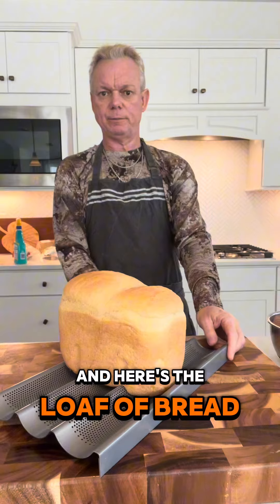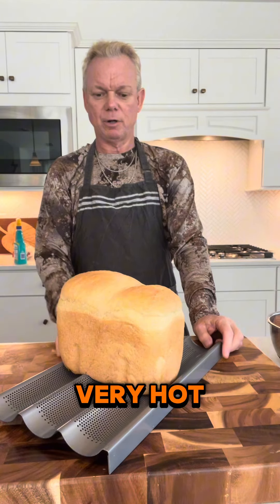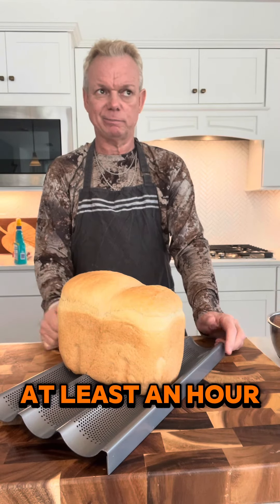And here's the loaf of bread. I can't cut it because it's still very hot — you've got to let it cool down for at least an hour.